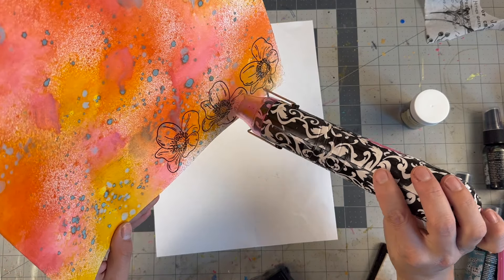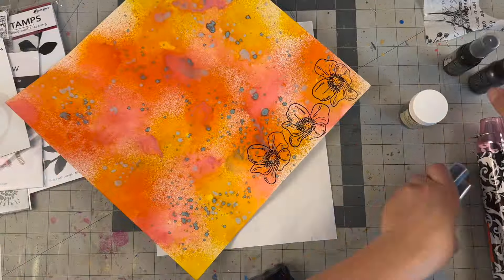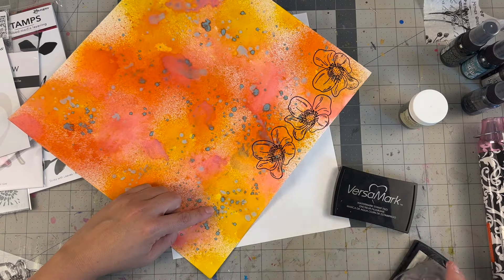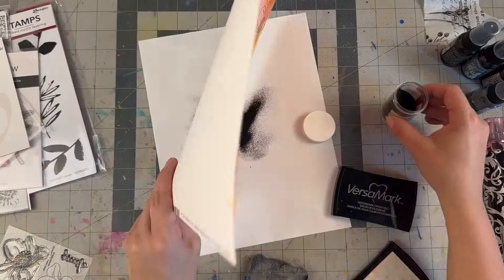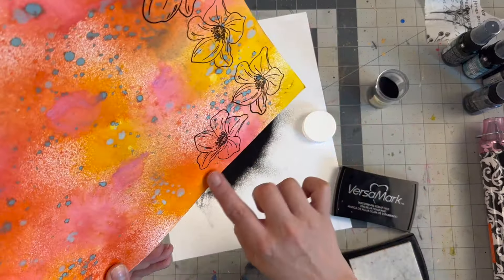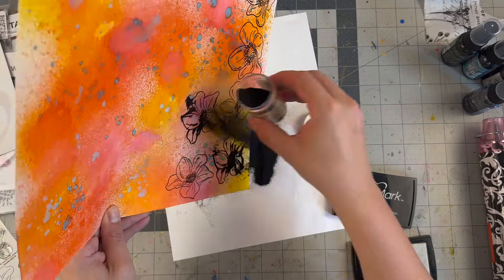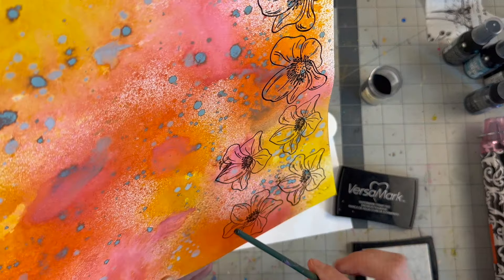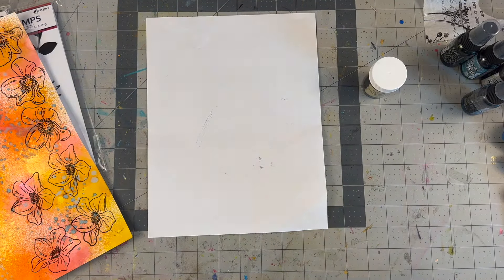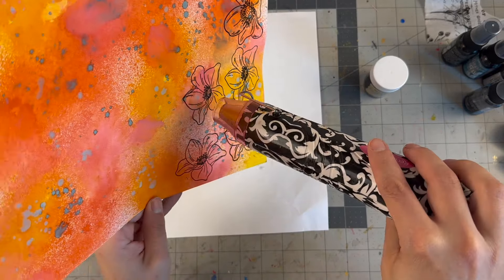This was literally a hodgepodge of all my supplies — what can I use, what didn't I use, what else can I use? That's part of the fun with art journaling in my experience: you just get to play with the supplies you have. I buy the inks and sprays and I want to use them as often as I can. There are two different flower stamps — one a little bigger — and I'm heat embossing using Versamark, the clear embossing powder. I know you can emboss with other stamp pads as well, as long as there's the right component in the ink pad that adheres to the powder.